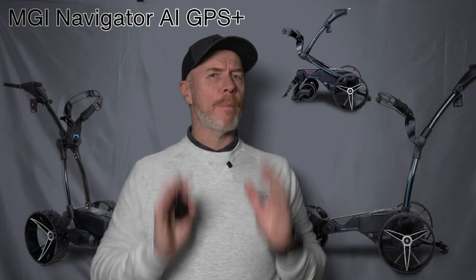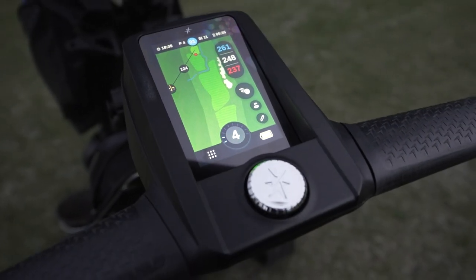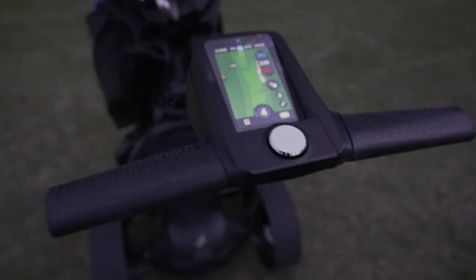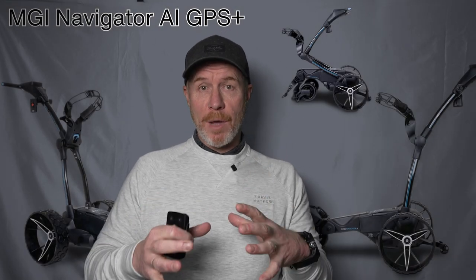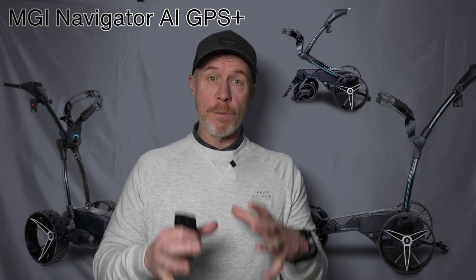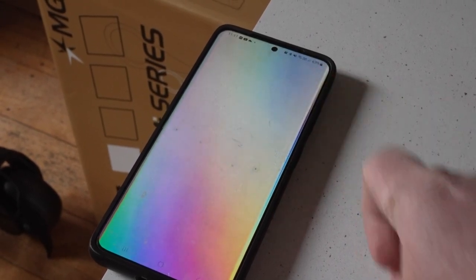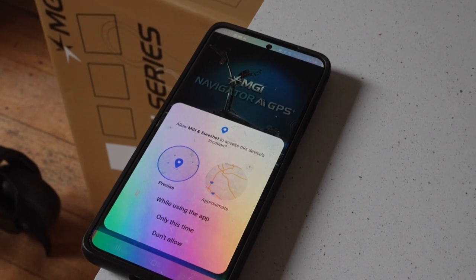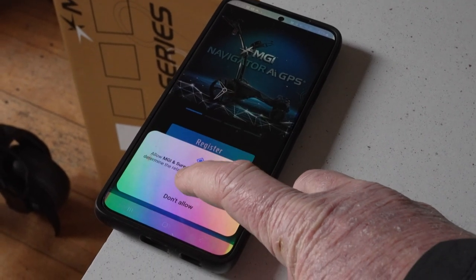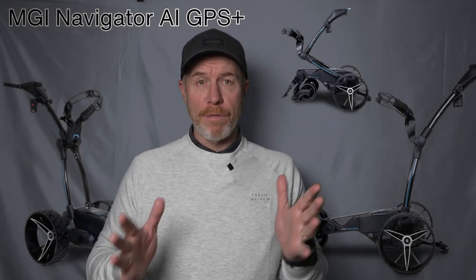There are a couple of other things you need to pair before you get up and running. You can see this new top box — that is the GPS powerhouse of this buggy. You can see the full mapping, with 40,000 courses available in the database of this SureShot GPS unit. To connect, you pair it by your mobile device: download the MGI app, connect it to your buggy via Bluetooth, and you'll be set up, registered, and ready to go. The GPS unit has full mapping — front, middle, back distances — the green view so you can move the pin around, and all the hazards visible on the map.